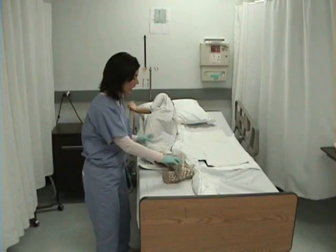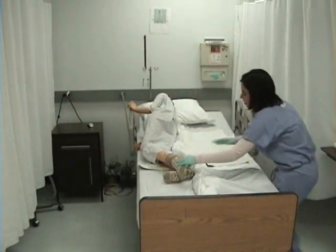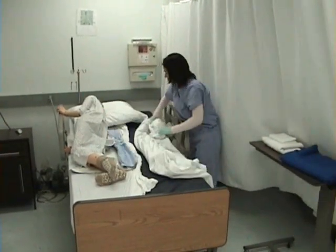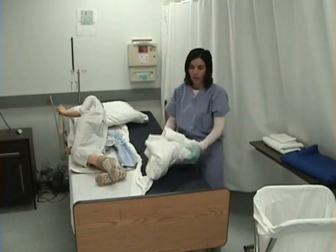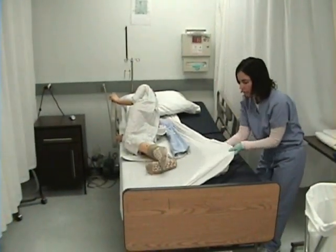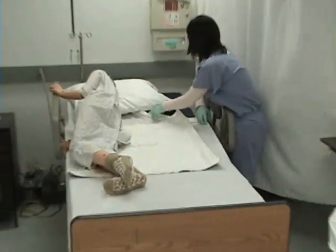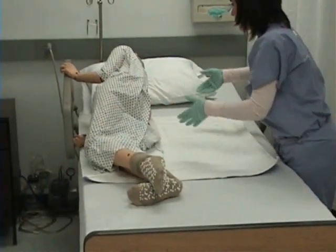I'm going to be moving to the other side. I want to keep a hand on my patient as I'm doing so. I will remove the old linen, careful to fold it in on itself, and dispose of it in my laundry hamper. Now I will pull the clean linen through and tuck it in.